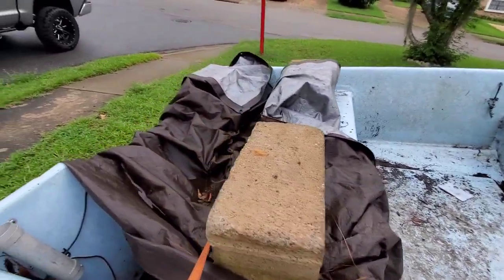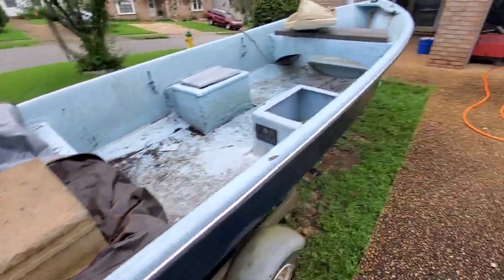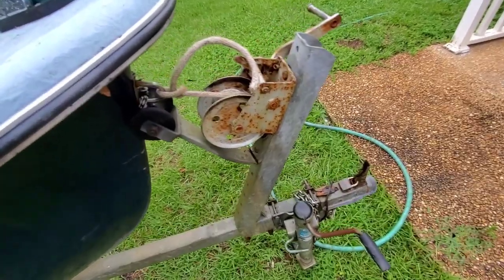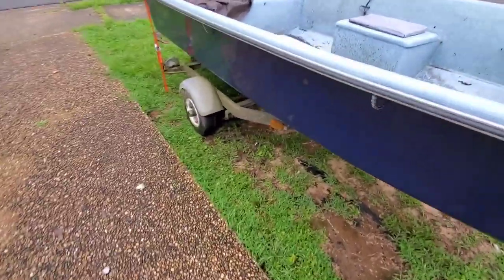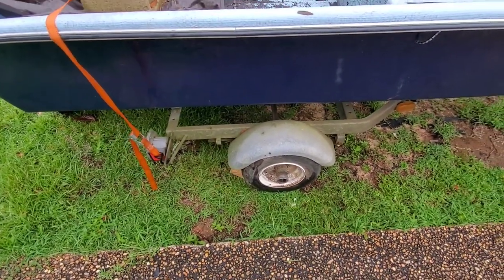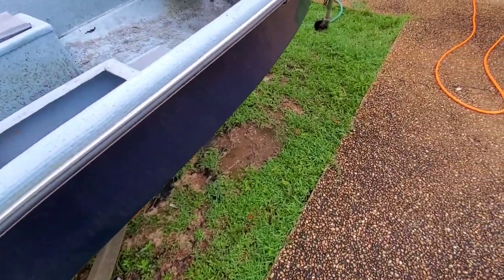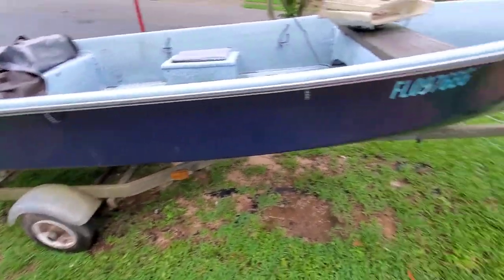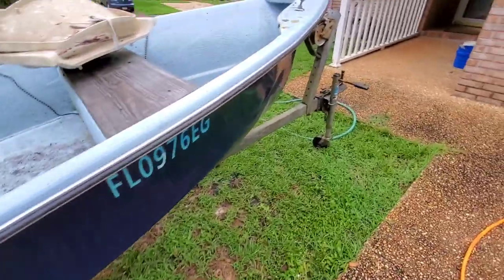Got to fix this crack back here on the transom. Getting after it. Also got to replace the winch for the front - it's broke. Got two new tires for this thing. Go ahead and throw the guide poles on it too, I'm probably going to make those. I'm going to budget everything out. I still haven't tested the lights on this thing yet, so I got to do that as well. Not too bad.